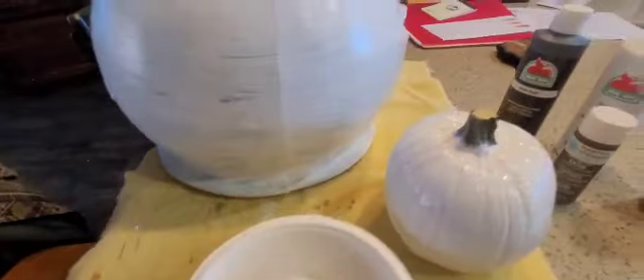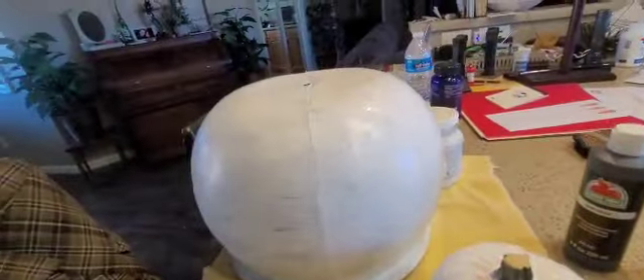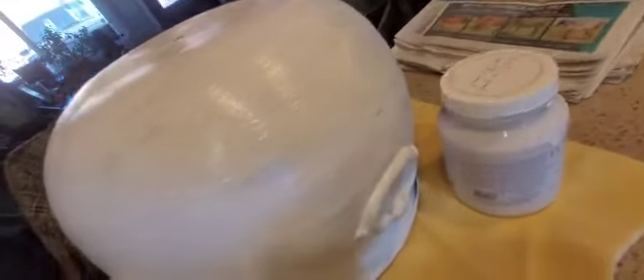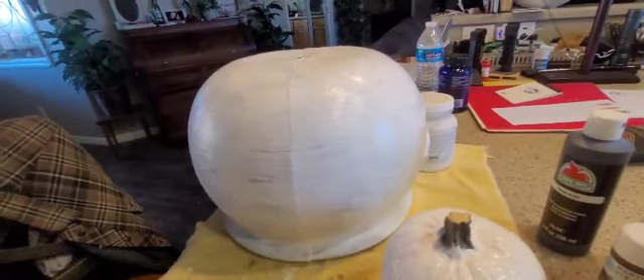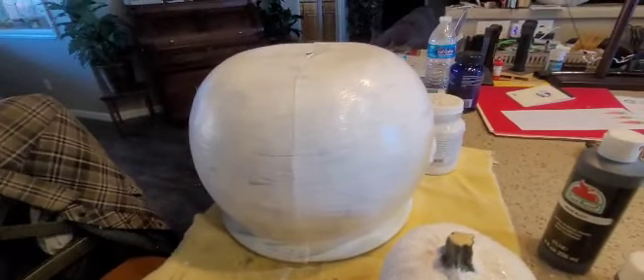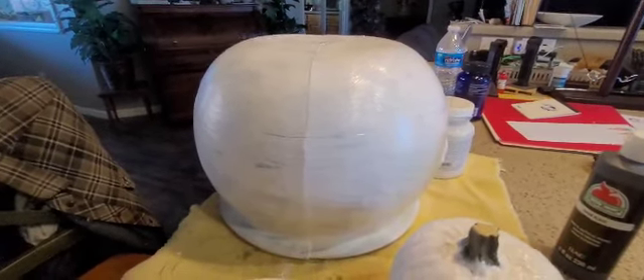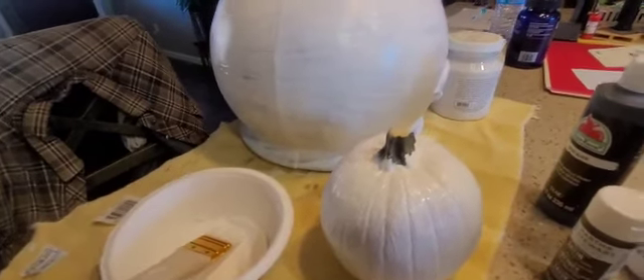I got a pretty good layer on both of them — you just slap it on. It doesn't have to be fancy; it's just a base coat for the other paint to adhere to. This little pumpkin was $1.25, so that's about $5 for both items. I'm going to let them dry, and then I'll do about two or three inches of base coat around the inside so it doesn't look black.